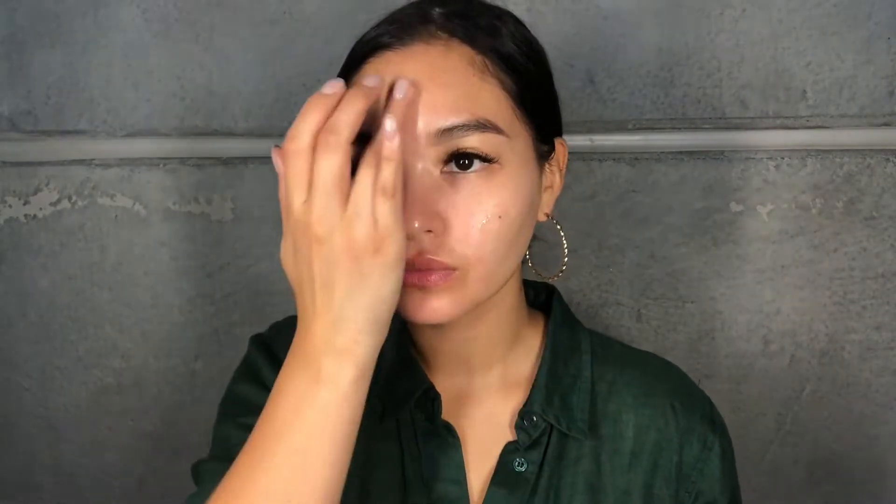To moisturize I'm using my Nutri-Charged Water Gel. This is an oil-free moisturizer that really helps to hydrate and repair the skin barrier.